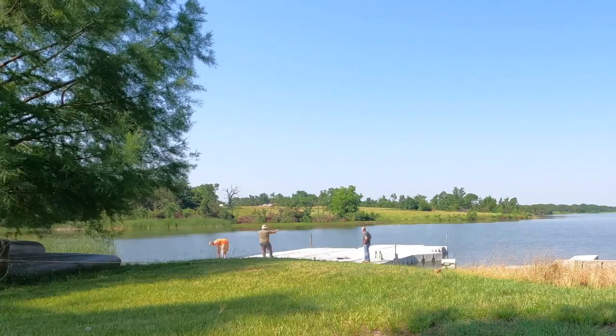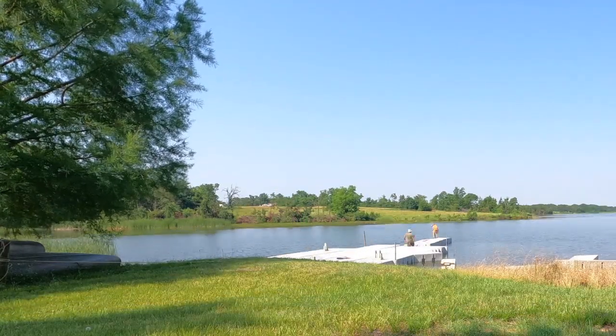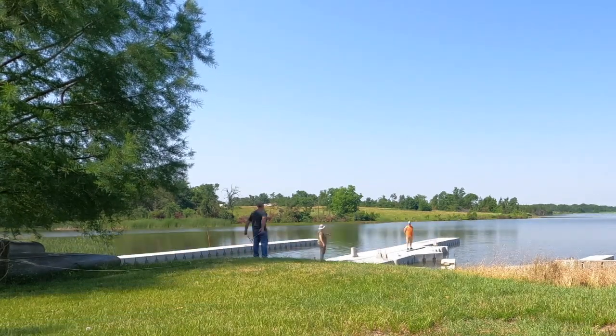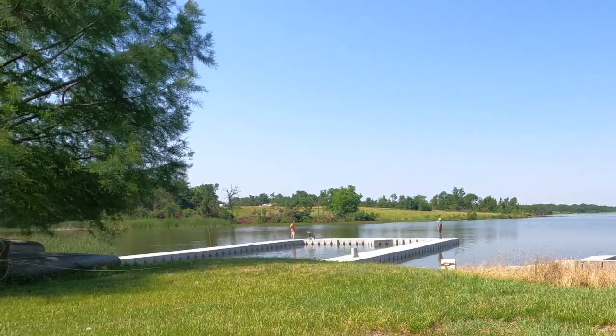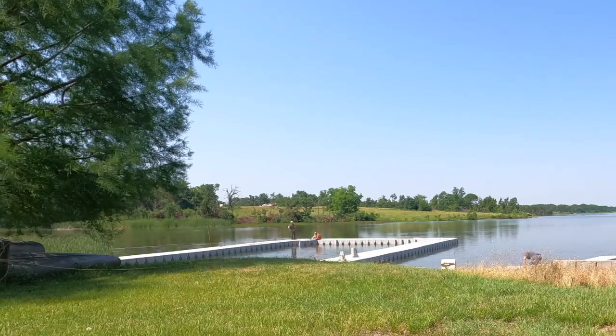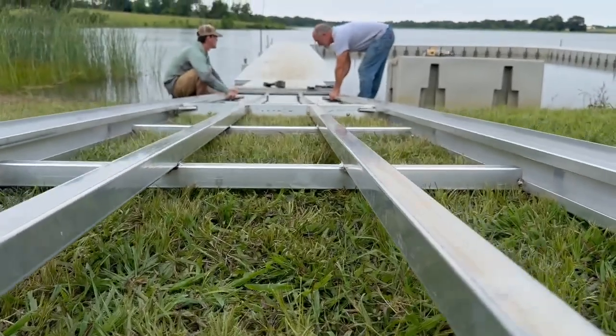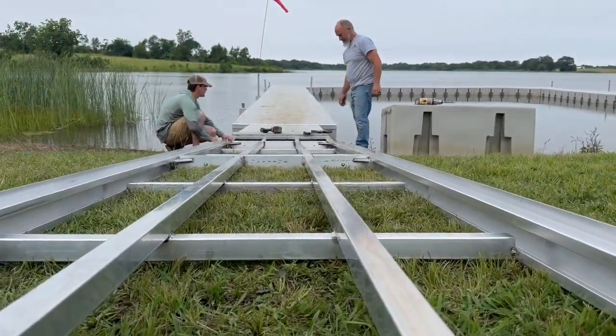For this project, the dock pieces are assembled into three and four unit sections before being constructed into the final U-shaped configuration. In order to provide access to the floating dock pieces, an aluminum dock is built.